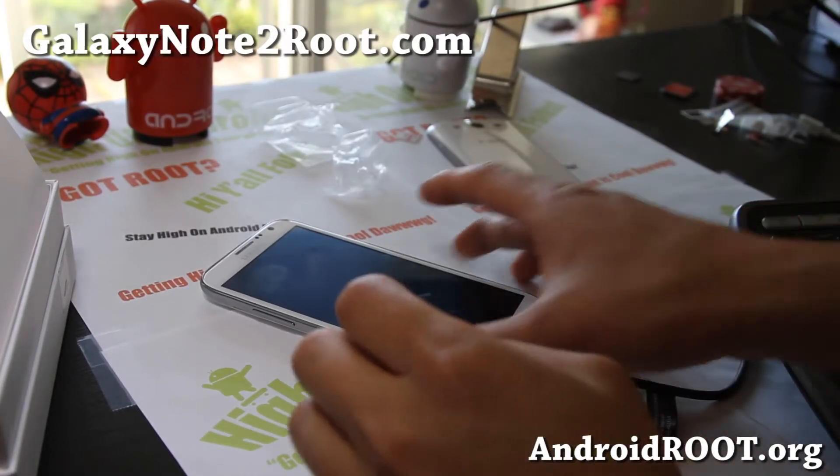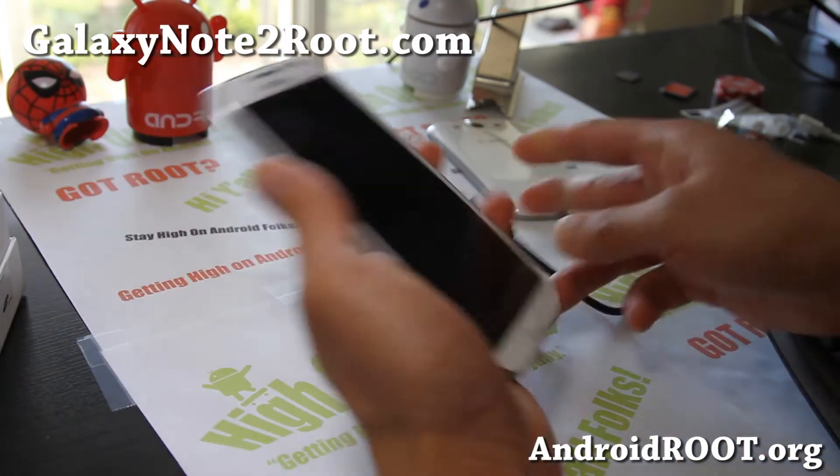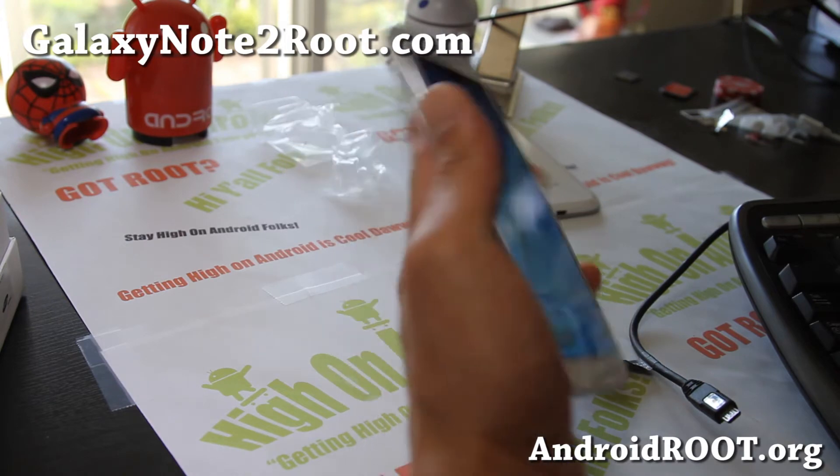Hi folks, this is Max from GalaxyNote2Root.com. Today I'm going to show you how to root your Galaxy Note 2 using Heimdall on Linux.